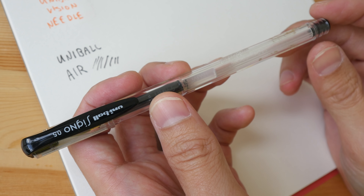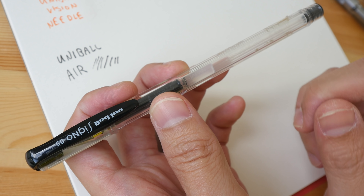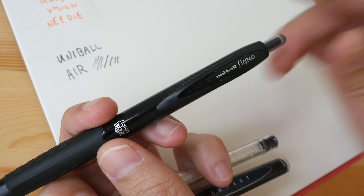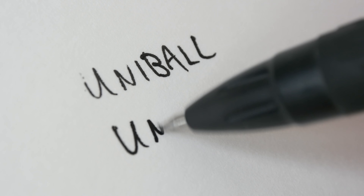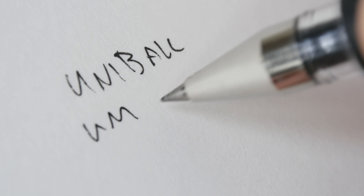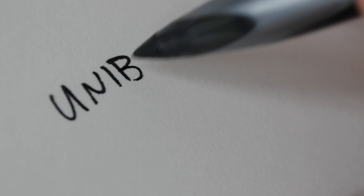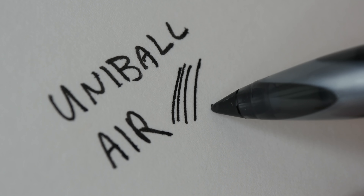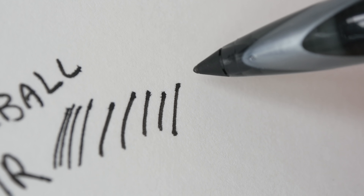Next is the Uni-ball Air, available in micro and standard sizes — it's a roller ball as well. You may notice I feature a lot of Uni-ball pens; that's because Mitsubishi Pencil Company makes many of them with waterproof ink. I also have the Uni-ball Signo, Uni-ball Gel Impact, and the Uni-ball Signo DX. The Uni-ball Air is one of my favorites because you can create thin and thick lines depending on how much pressure you put on the pen. Let's try both the micro and the non-micro — this is waterproof.